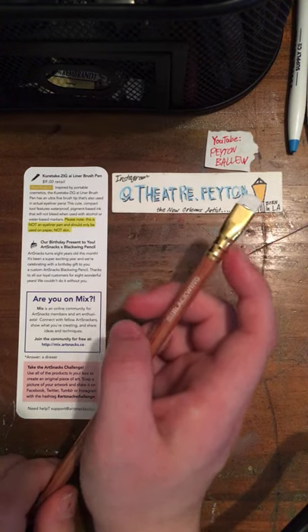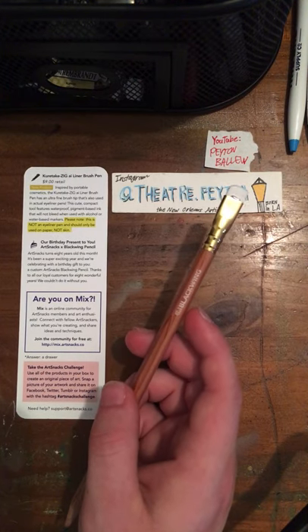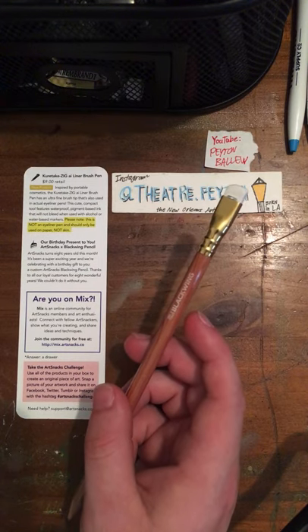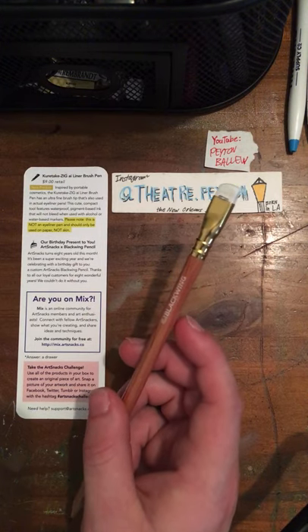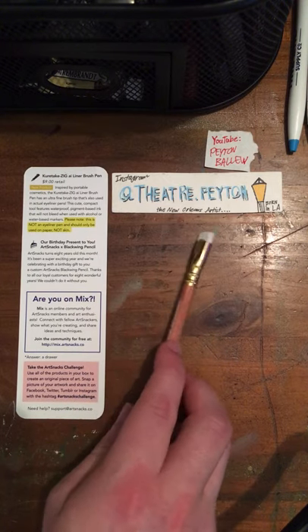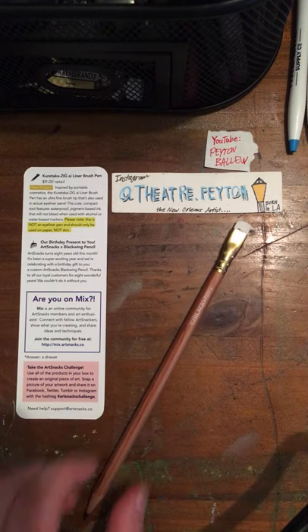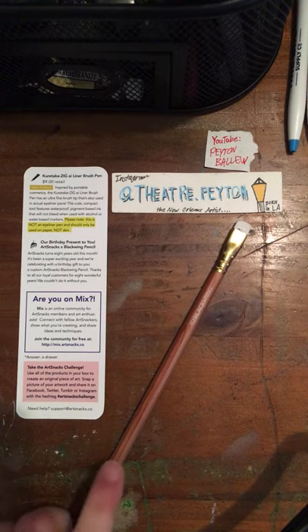Blackwing also carries its own pencil sharpener. I know this because I went to a store in nearby Reston — I am from Monroe, West Monroe, Louisiana area, Washten Hall Parish. I went to a shop called Fine Line Supply in downtown Reston in Lincoln Parish, and they have Blackwing products. I saw the pencil sharpeners and the replaceable erasers, so the erasers can be replaced with new ones on your current pencil.